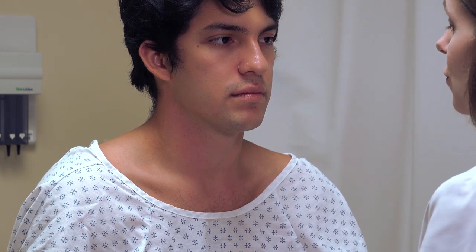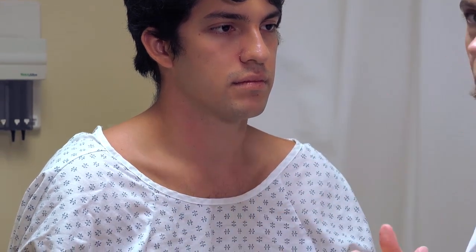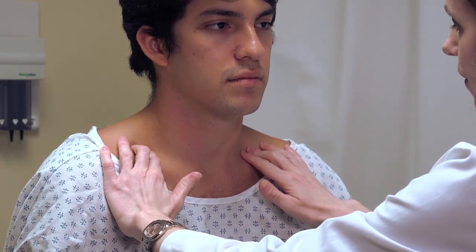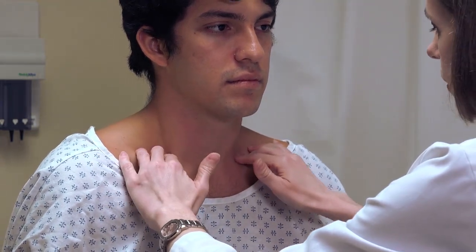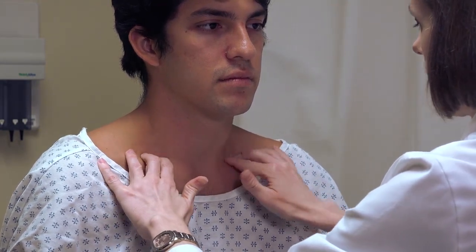Finally, we have the supraclavicular lymph nodes. These lymph nodes generally don't drain objects in the head and neck — they're more from the thorax and abdomen — but they're in this location, so they're palpated at the same time. They're just superior and deep to the clavicle near where the sternocleidomastoid attaches. Here I press down deeply on either side in a rotating motion, feeling for any masses or lumps.